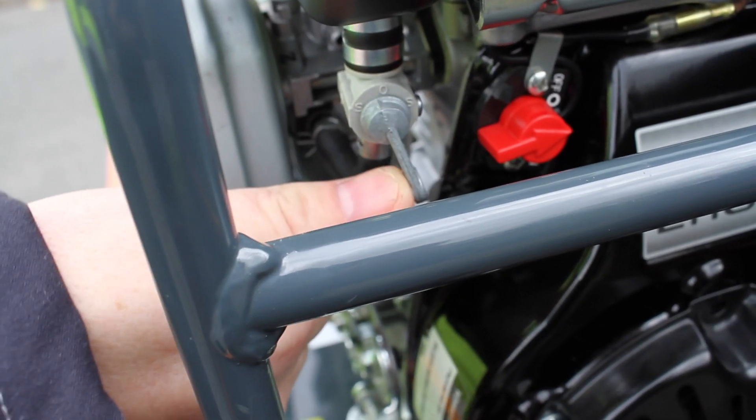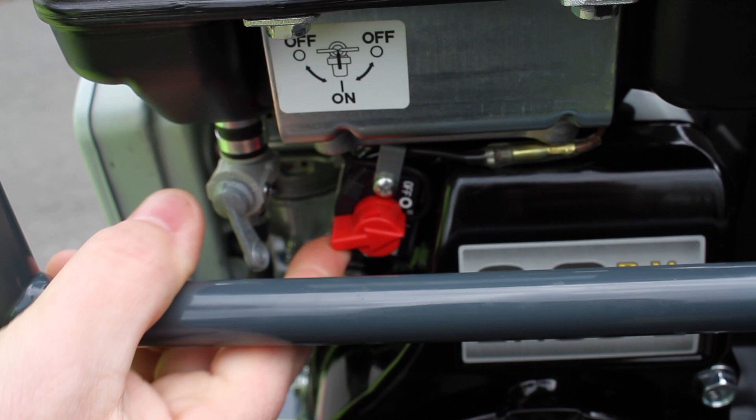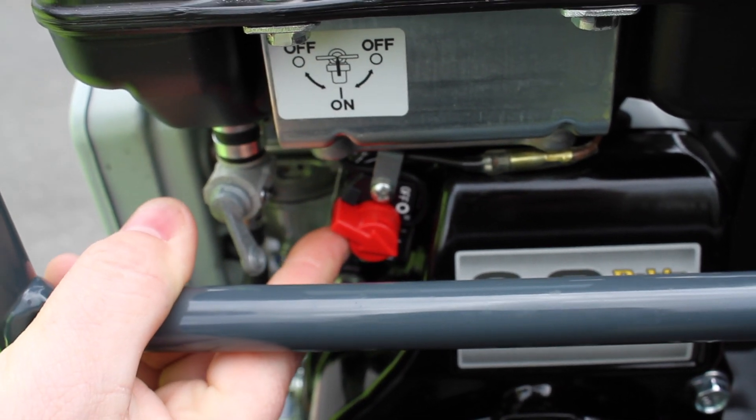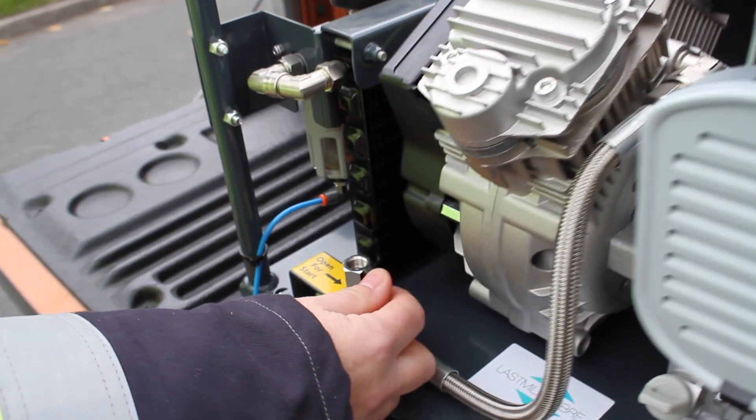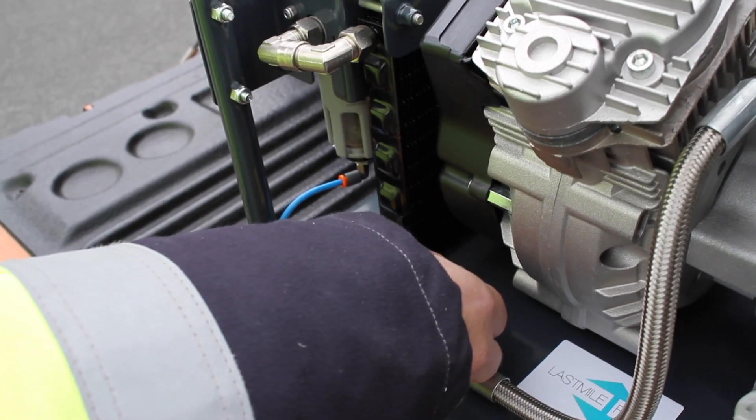Turn the fuel on and then flip the switch to turn on the engine. Ensure the air tap is shut off. When the engine is running, close the pressure release valve.